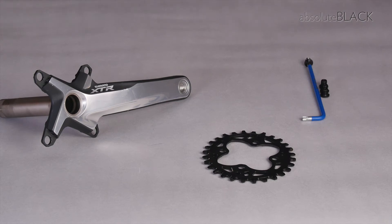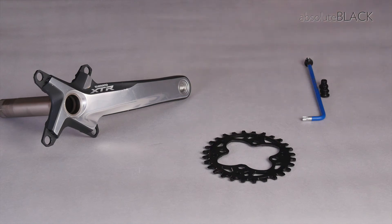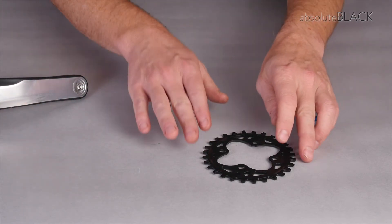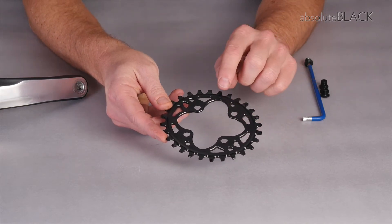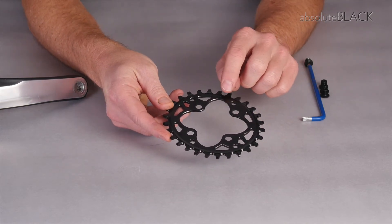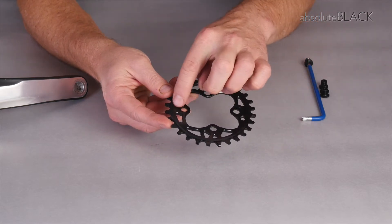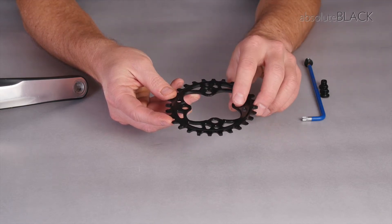This is how to fit Absolute Black 64 BCD chainrings to a 104-64 BCD crank arm — in this case, a Shimano XTR M980 model. There are two features to note on this 64 BCD chainring: one is the orientation mark on the outside edge of the chainring, and the other are the recesses for the tabs which the chainring is going to fit onto.